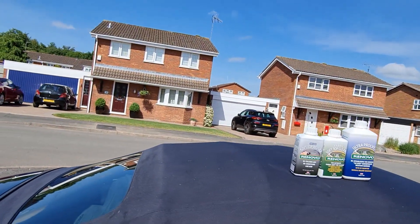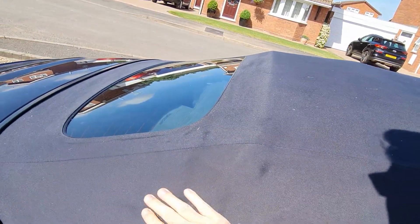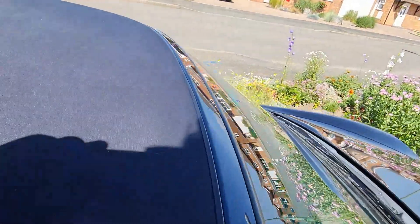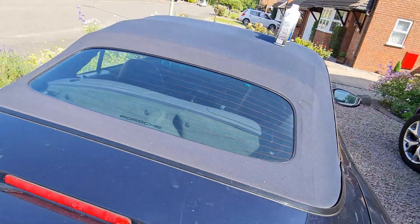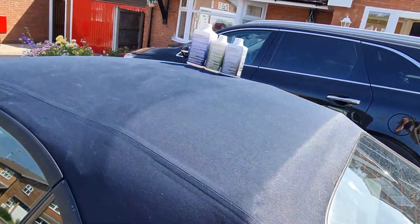It's been another 24 hours and the car has now dried off. Let's have a look at the results and see if we got what we wanted. The roof has now had those white marks removed which we saw previously — there are no white marks on the roof now.